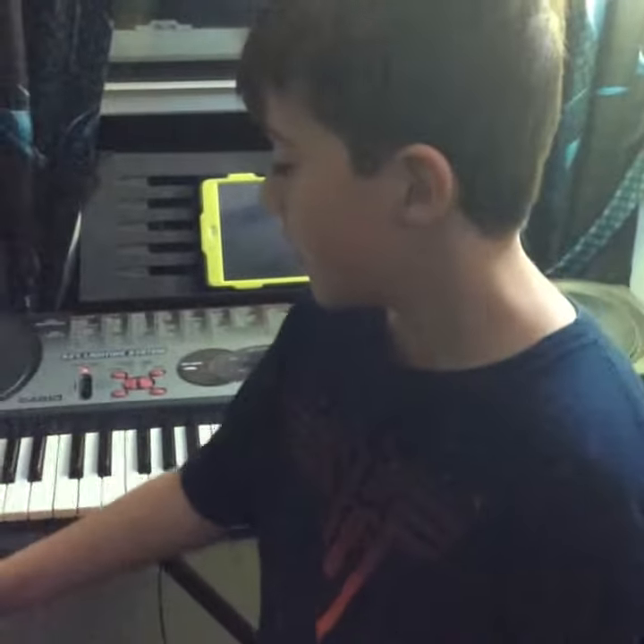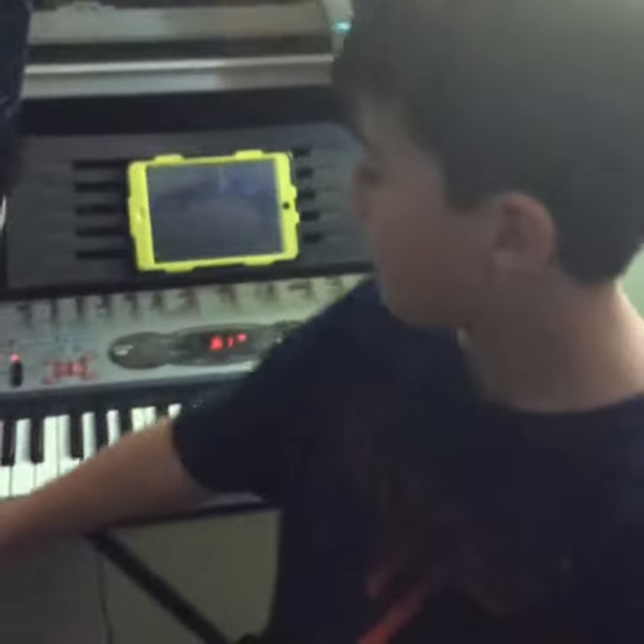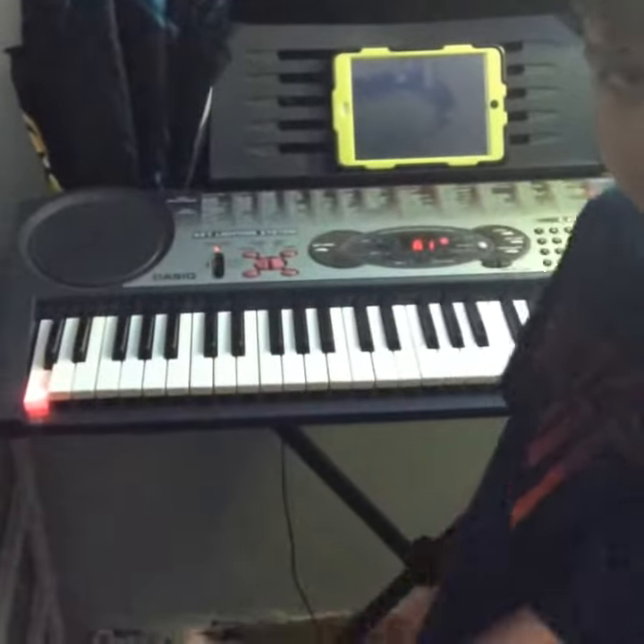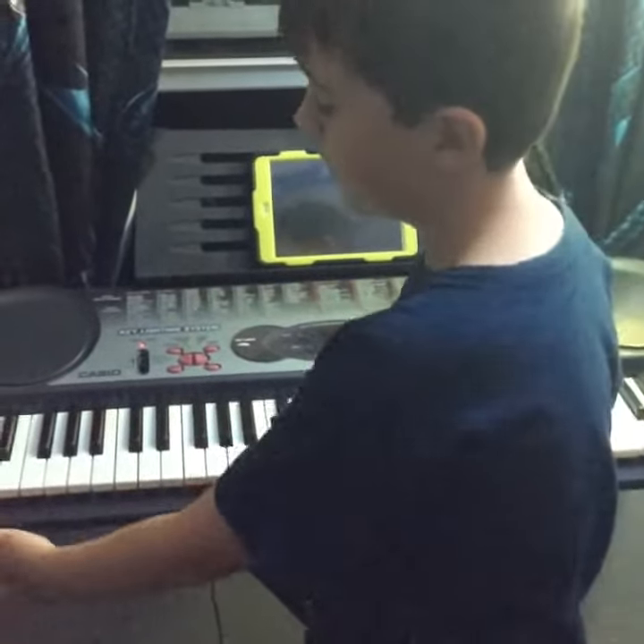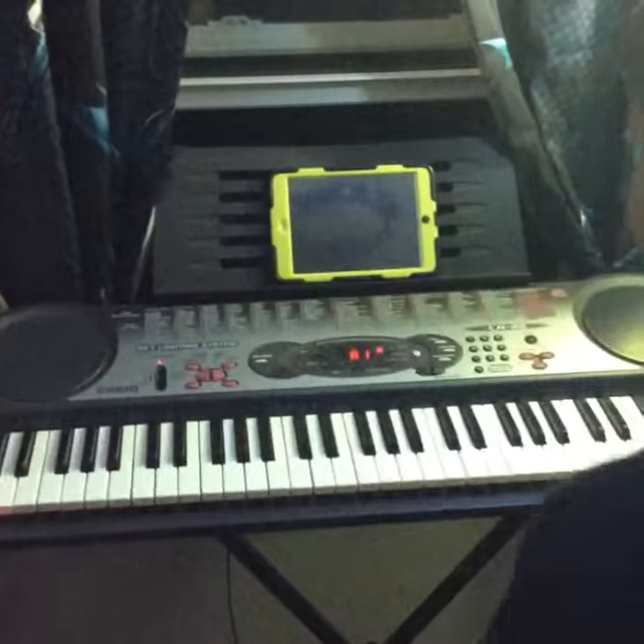He told me I should do this here, so I taped down a key because my hands can't reach that far — I have to use two hands on here, so I just taped it down. So, here we go.